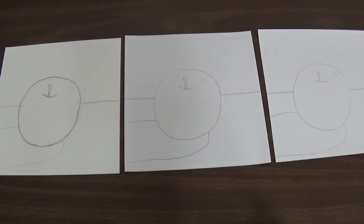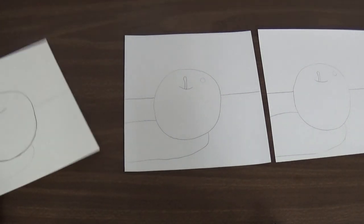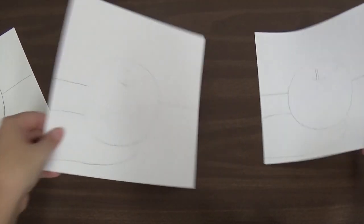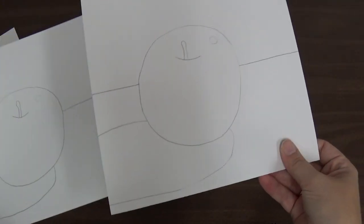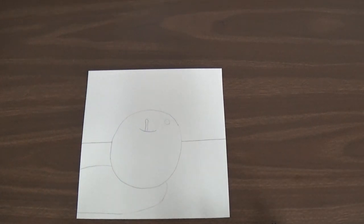By now you should have your apple traced onto three different papers. This is the apple you drew from observation the other day. You should have it on three different papers. What I want you to do is choose one of the papers, but it cannot be the watercolor paper. The watercolor paper is thicker, and then you have two that are on drawing paper that are thinner and smoother. Pick one of the ones that is not on the watercolor paper — that is the one you will use today.